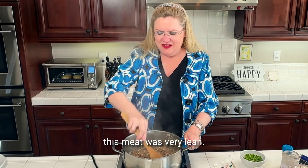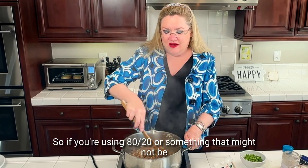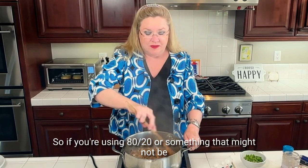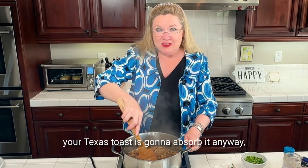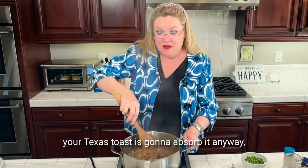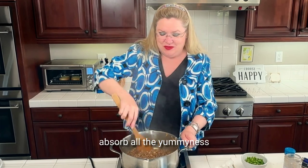This meat was very lean. So if you're using 80-20 or something that might not be as lean, you might want to drain your meat. But frankly, for this recipe your Texas toast is going to absorb it anyway — absorb all the yumminess.